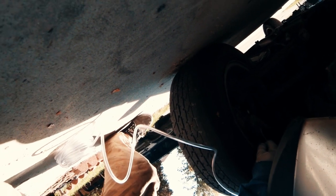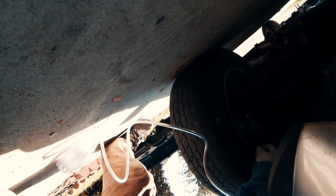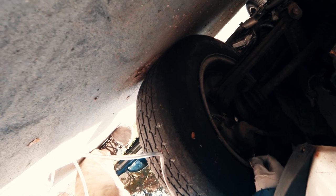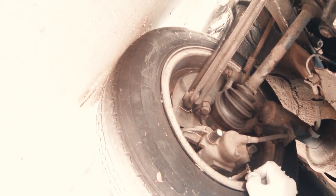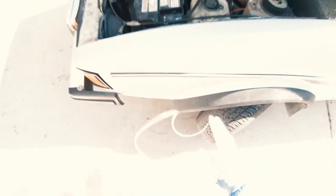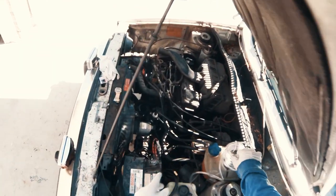I got this hose at Home Depot. It goes on there snug, which is what you want — you don't want any air getting in. Alright, that's all the way around, that's good. Run it up to there.